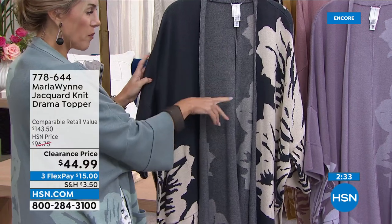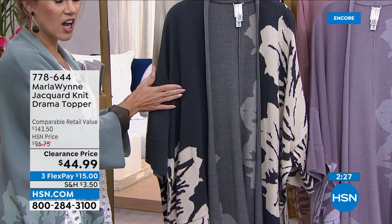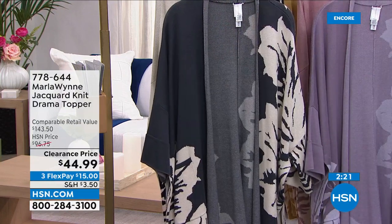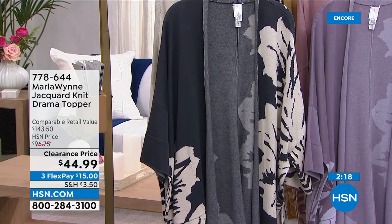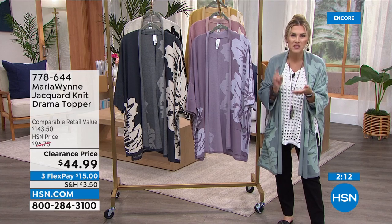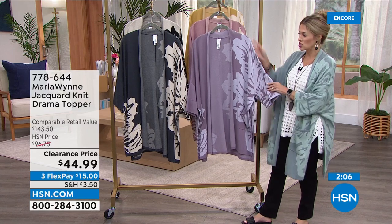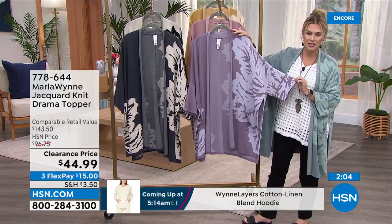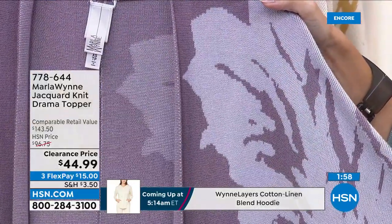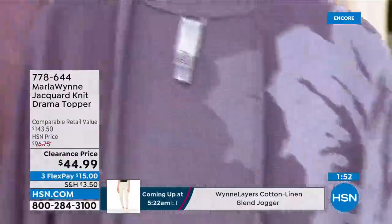The drop sleeve and wide banding on that kimono sleeve are beautiful details. The inky blue is the most popular. Two gorgeous neutrals that will go year-round — wear with denim, a little poplin shirt, or a sweater tank. I have 800 left in the inky blue at this clearance price. Clearance does not mean final sale — Marla wants you to love it. That's why she brings back the flatter fit pant and drama topper as customer picks, redesigned in beautiful colorways and gorgeous jacquard knits.